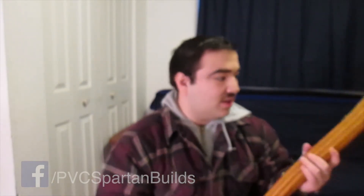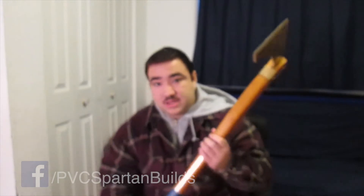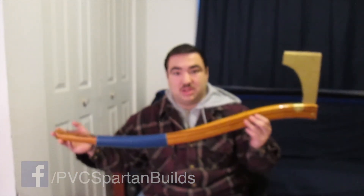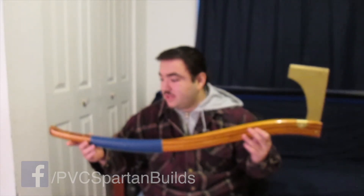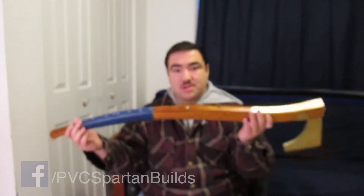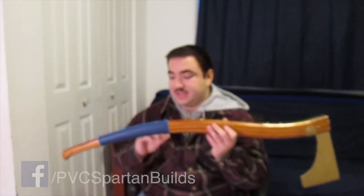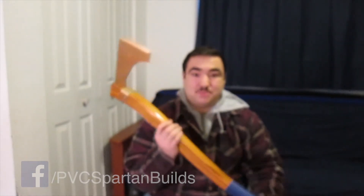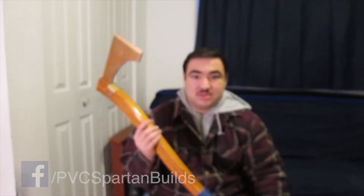I wanted to make it look like either a king's or a nice warrior's battle axe, and that's pretty much what I got except for the rope — but nobody's perfect, sometimes you gotta compromise. This is basically just a showpiece to show your friends, hey look what I made. You can take it to Comic Con. I doubt they're going to let you use it at a LARPing gathering, so I just hang it up or make it look really nice somewhere in your room.